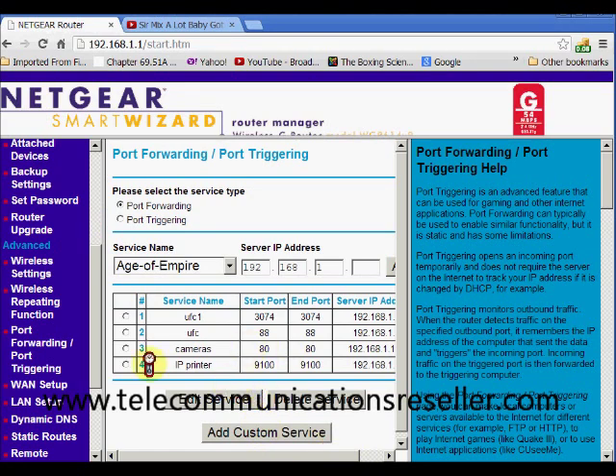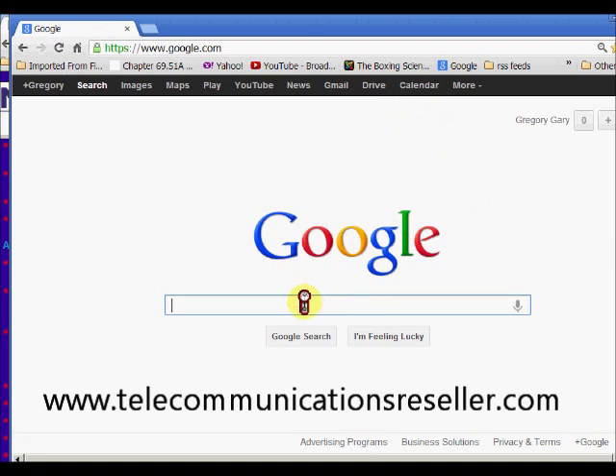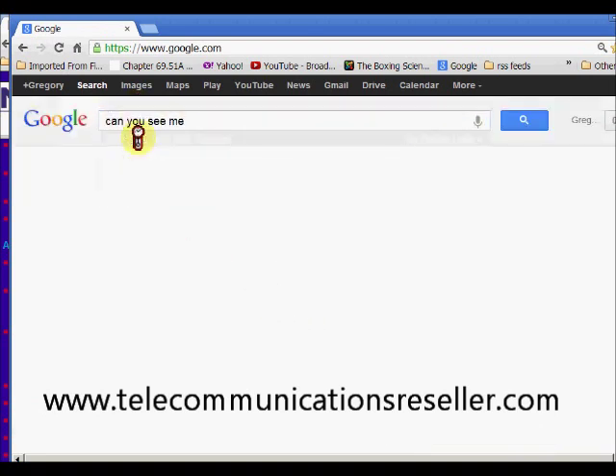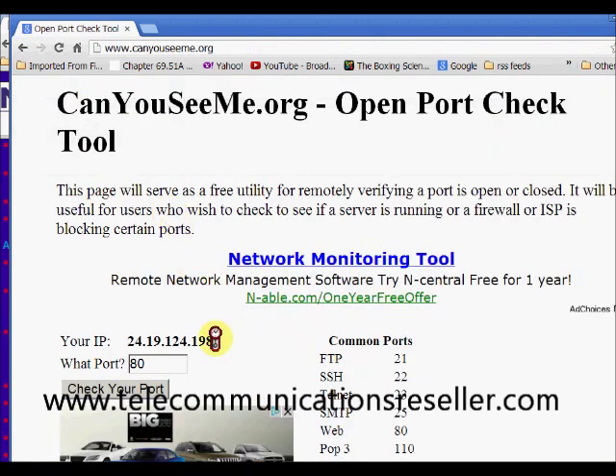Let's check to make sure it works. We're going to go out to a website called canyouseeme.org. This IP address shown on that site is going to be the same IP address that's inside your router.